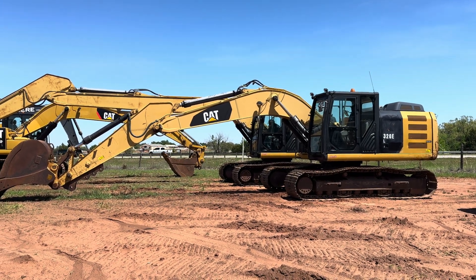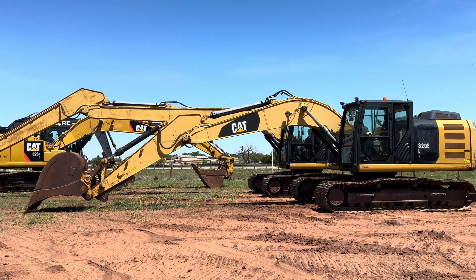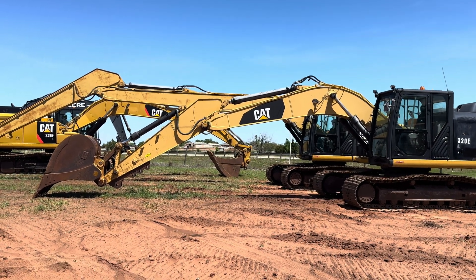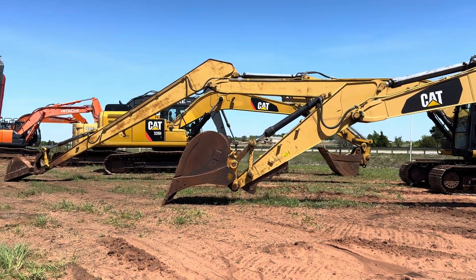i35equipment.com. Today we're just showing you the difference in reach between a standard Cat 320e arm and a Cat 320e with the long-reach arm option.